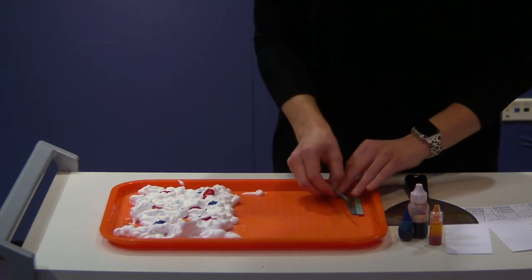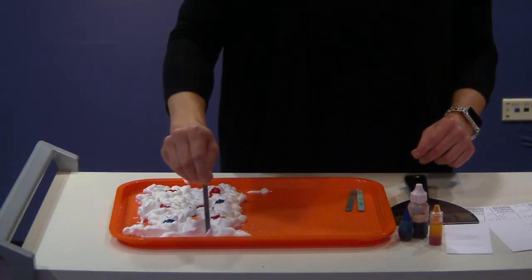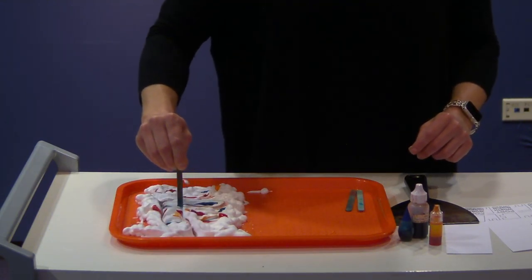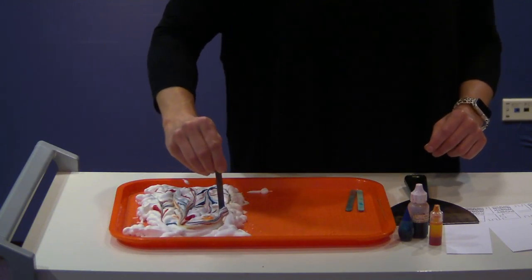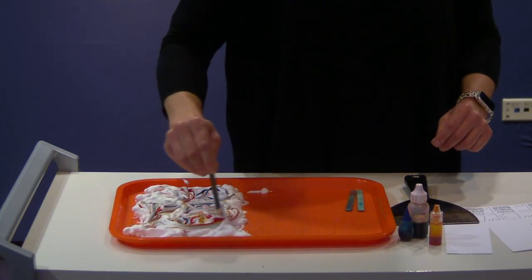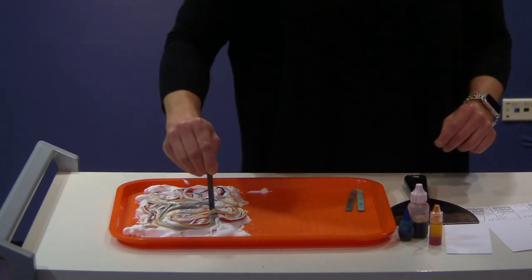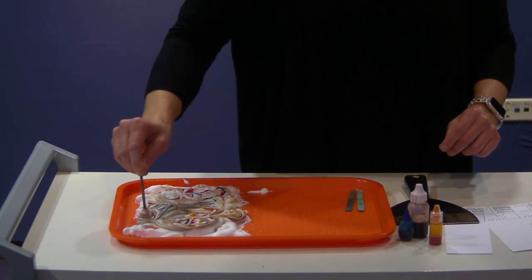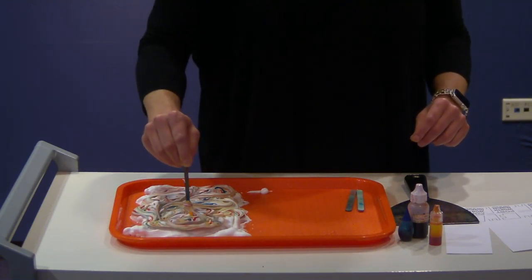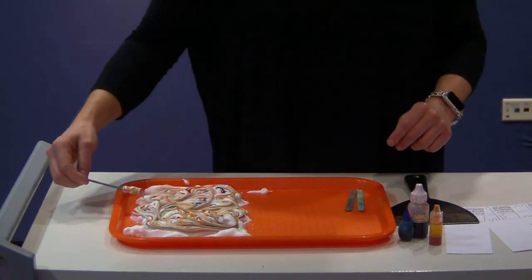So now I'm going to take one of my craft sticks — they're nice and colorful from my previous projects because we like to reuse our supplies here at the museum. I'm just going to swirl my colors all through the shaving cream. Take any kind of tool like the toothpick or the craft stick and make nice, fun, swirly colors. You can do as much or as little as you want. Notice what colors you've picked and how they mix — if they make a new color, such as if you took red and blue, maybe you'll see some purple, or if you do blue and yellow, you might see some green.